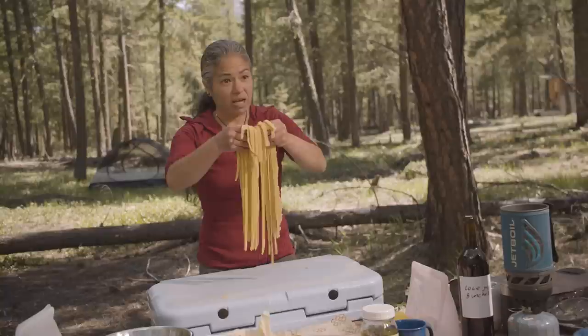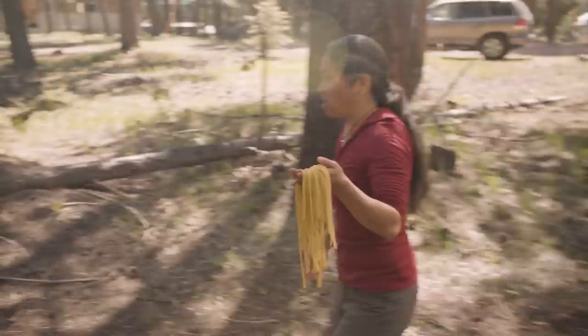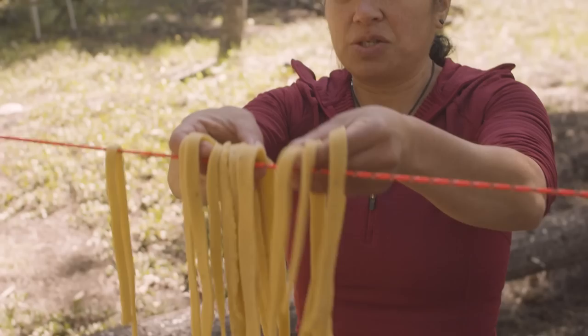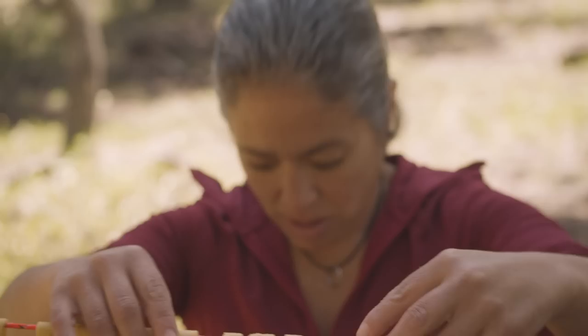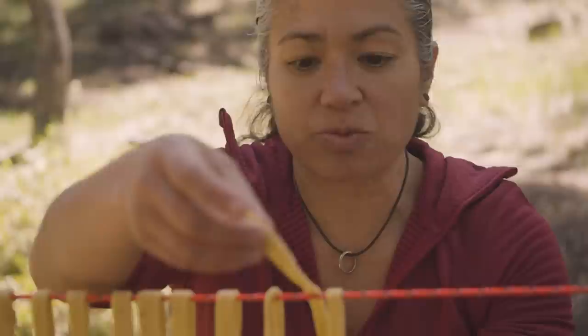This is it — we have our pasta noodles. Now what we want to do is dry these pasta noodles out, which will create more structure. We're going to hang them up on our bear rope. I want to separate them out a little bit so the air can dry them as best it can. We'll go probably about 30 minutes. A little bit of dirt isn't going to kill us, guys — we've been in the woods all week. We'll be back in 30 minutes.